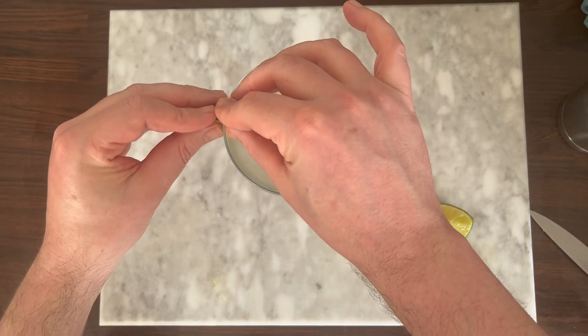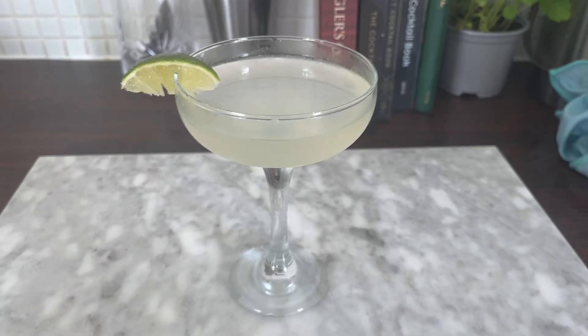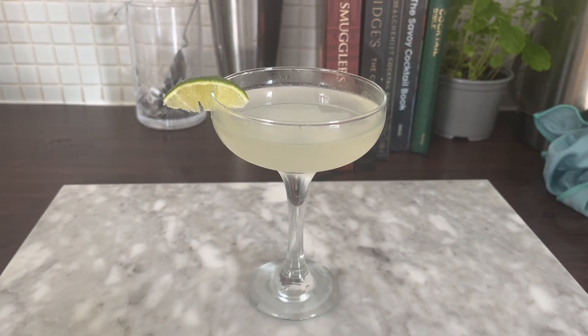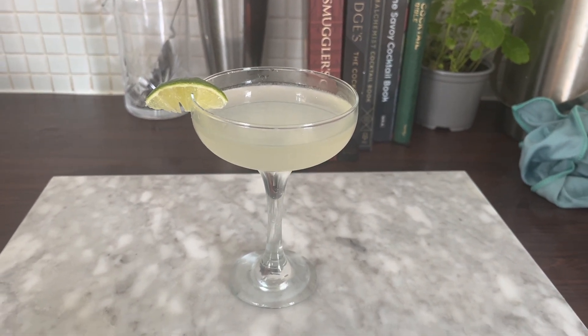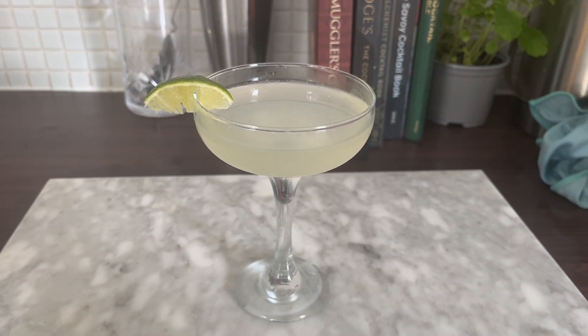I'm definitely going to be treating myself to a new knife. Now taste-wise, this one's a disappointment — I'm not a massive fan. I think the gin is lost against the Saint Germain, which is a bit overkill for my tastes. It fares better with Plymouth Navy gin because it needs some strength to stand up to it, and I think the lime needs to be upped a little bit too.